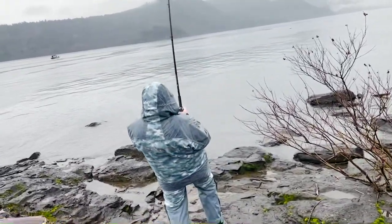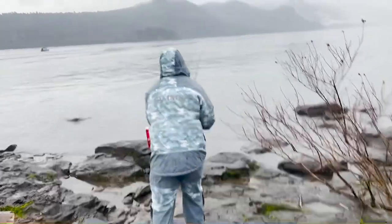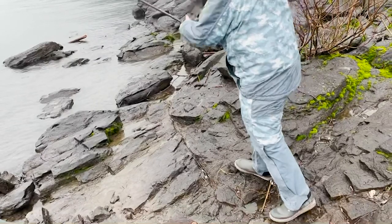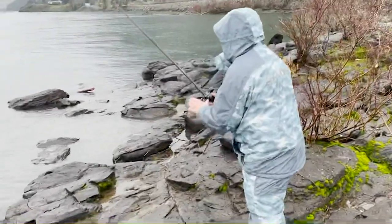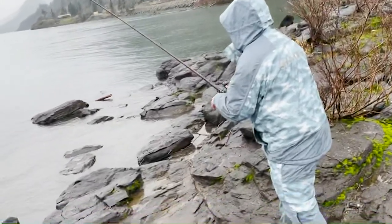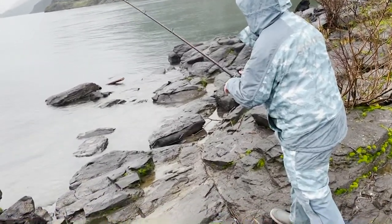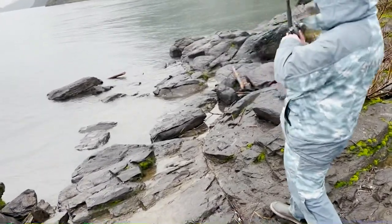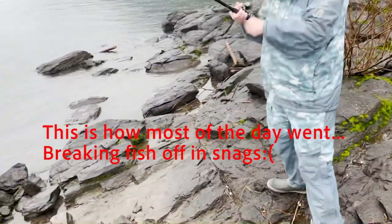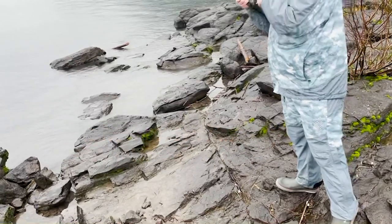Come on, come on, get out of there. Does it look like he's stuck? Yeah, he's stuck. He walked to the right. Broke the fish off — the whole setup. Dang, bro. Whole setup.